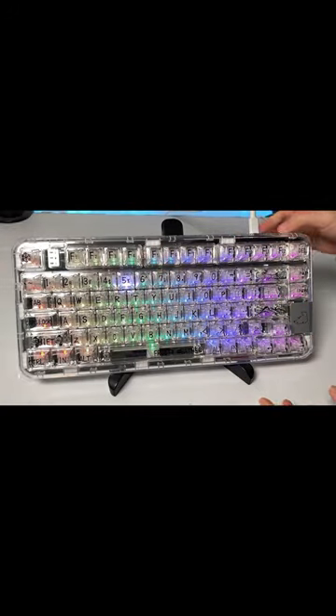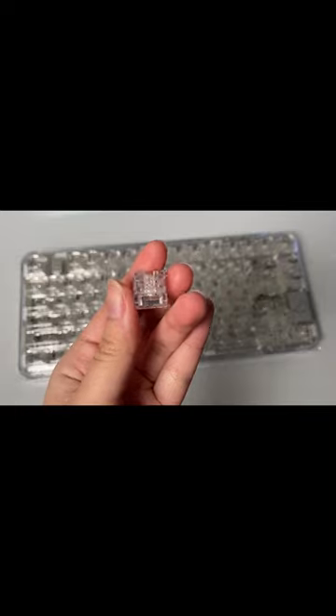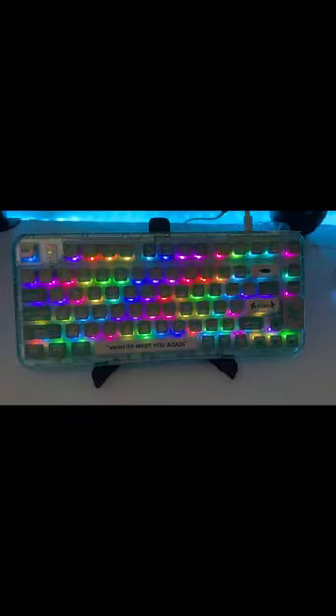You can easily connect the keyboard to your devices with a wired cable, 2.4 gigahertz wireless, or Bluetooth 5.1. The polar bear has polar bear switches. You can also easily change the RGB effects.